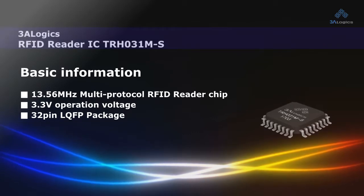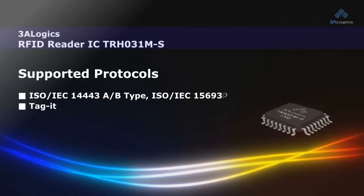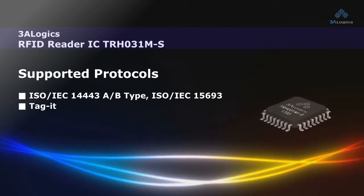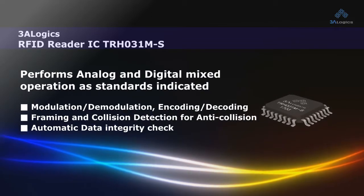Radio Frequency Identification, RFID, is a key enabler for the Internet of Things. 3Logix offers high performance and reliable 13.56 MHz RFID Reader ICs for RFID solution developers.